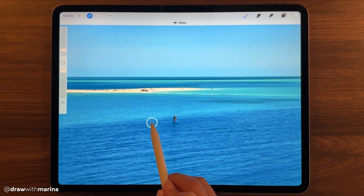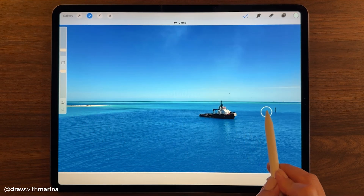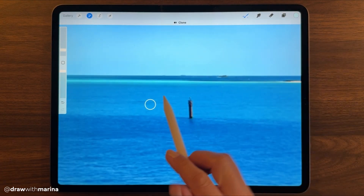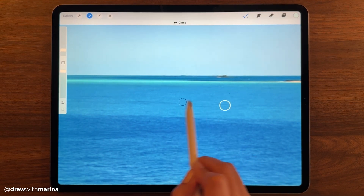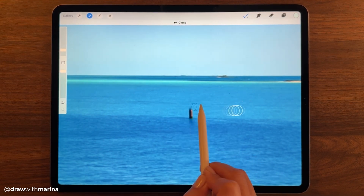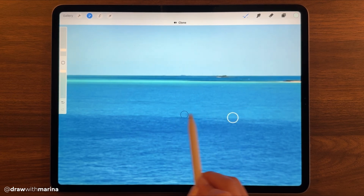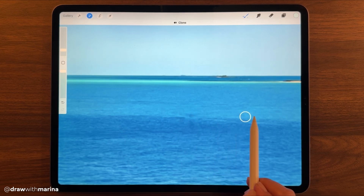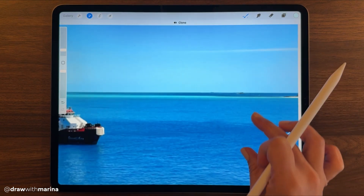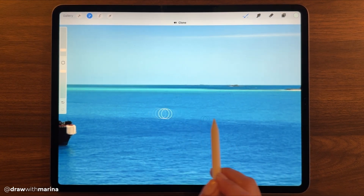Okay, so now I want to reference down here, and then we can go on this side. I'll reference on that side. Okay, that does look a bit wonky so let me just try to fix that — you're going to have to play around with this.